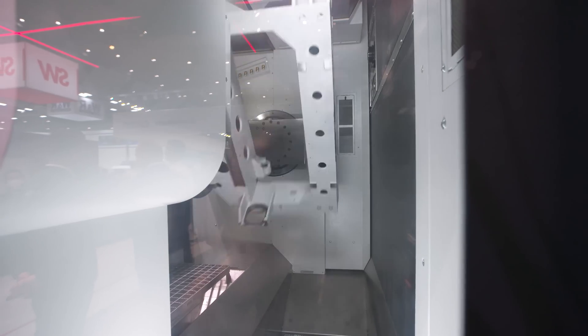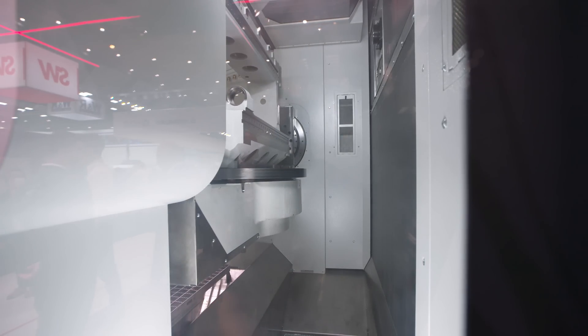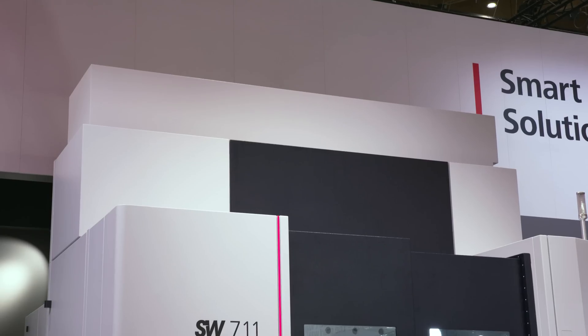Regarding the trunnion configuration, is this standard or are there multiple options? We offer a four-axis option if you're running a single bed, or on this machine here we have the five-axis configuration with a zero-point clamping system as well.